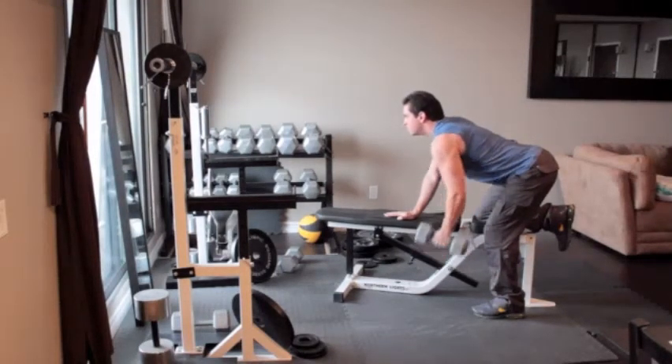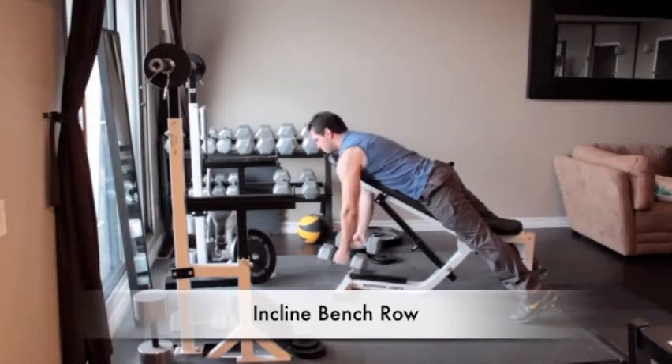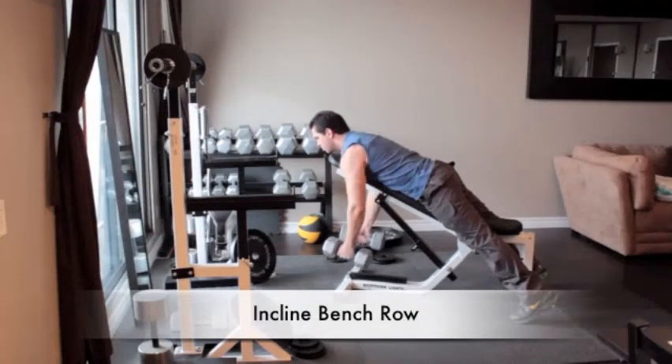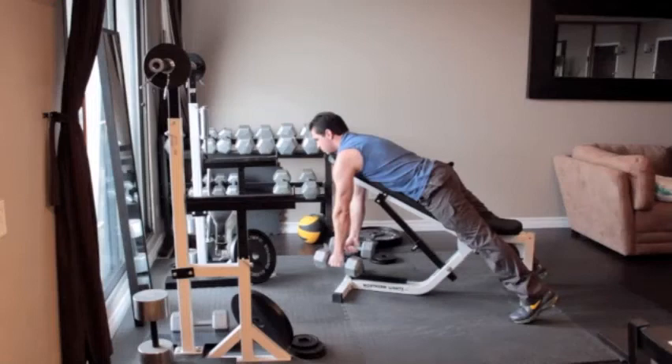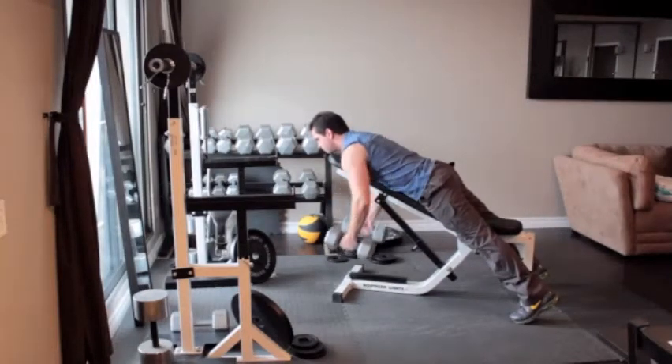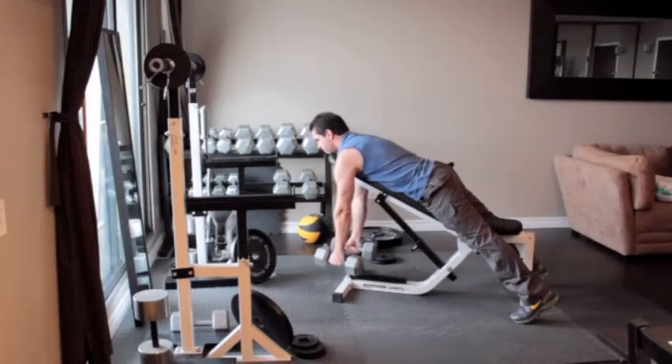Grab a pair of dumbbells and lie face forward on the bench so your chest and abs are flat against it. Let your arms hang straight down with your palms facing in. Without moving your back, slowly pull the dumbbells up close to the sides of your chest, hold for a second, and return to the starting position.